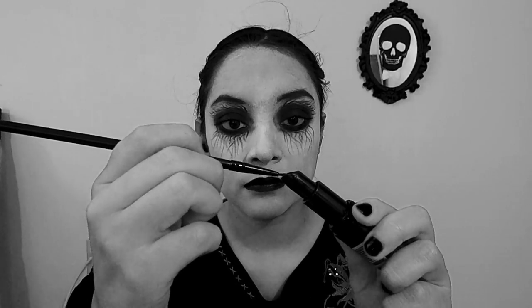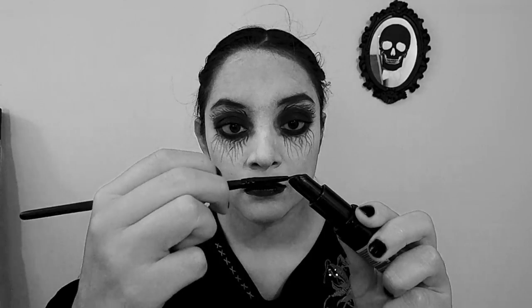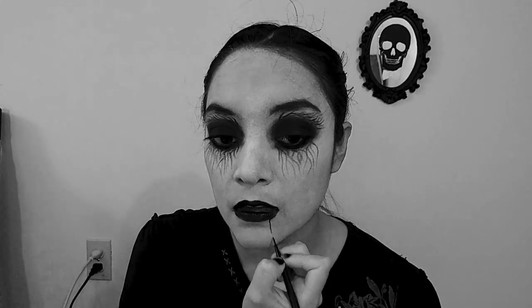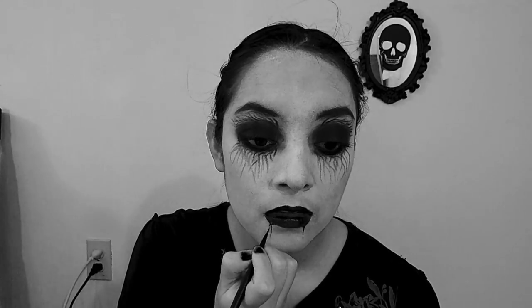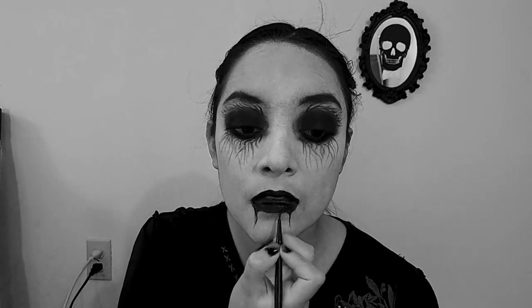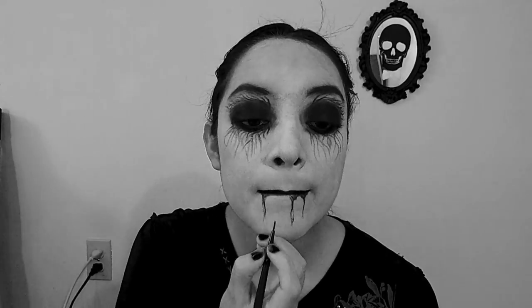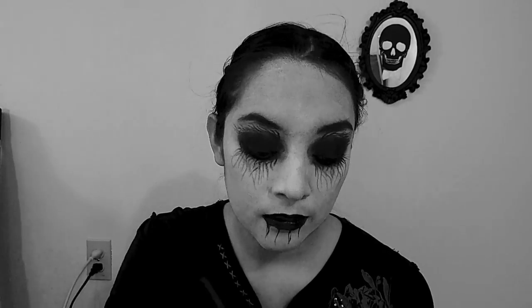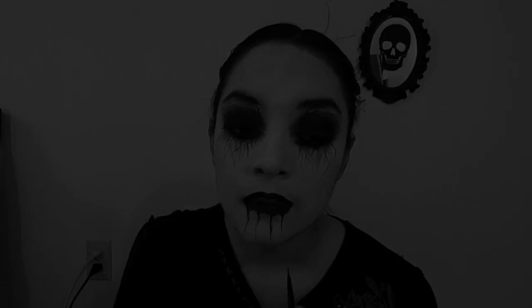Once again I'm using my fine tip brush to create the veins on the bottom of my lips. And you are done.